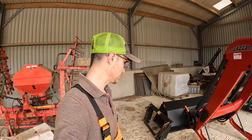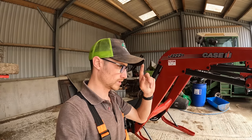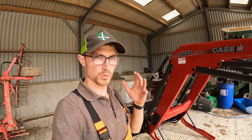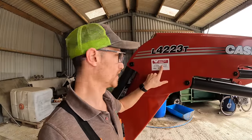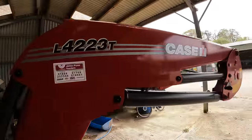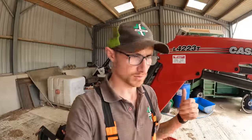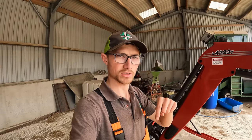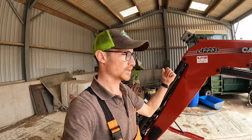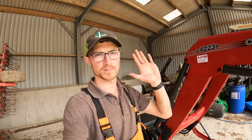So that's the Case tractor we've got on demo. I don't know whether we'll get to see more of it in the field tomorrow — I'm going fertilizer spreading and Craig was going to head off and do some work with it. If you want to know more, get in contact with James Price — I'll put their details in the description. If you like the video give it a thumbs up, subscribe to the channel if you haven't already, and see you guys on another video very soon. Cheerio.